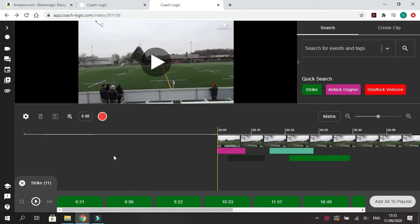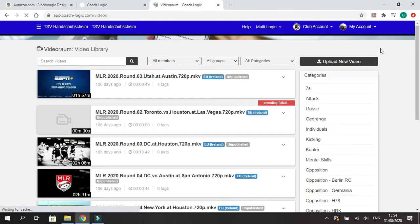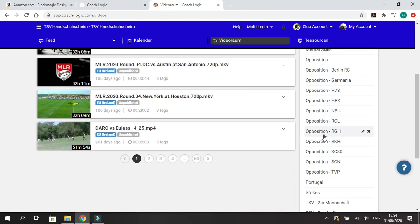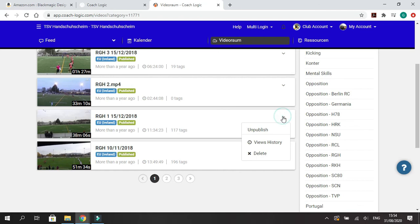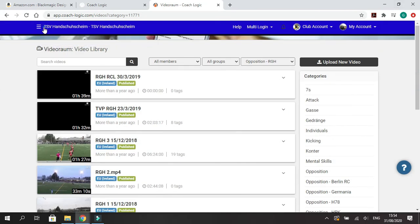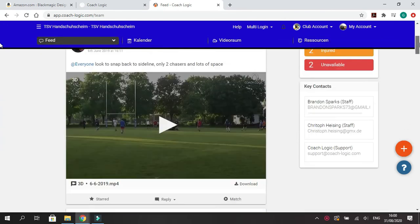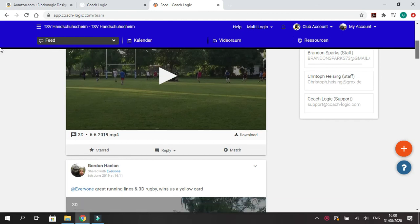Once we've created these playlists, we've made it easy for the players to break down the film and go through the game themselves. Some other options in this software: you can go back to your video room, and you have categories where you can assign each game by category — for instance, opposition versus your team. You can also go to view history to track who's watched the games, for how long they've watched it, and when they first did so.